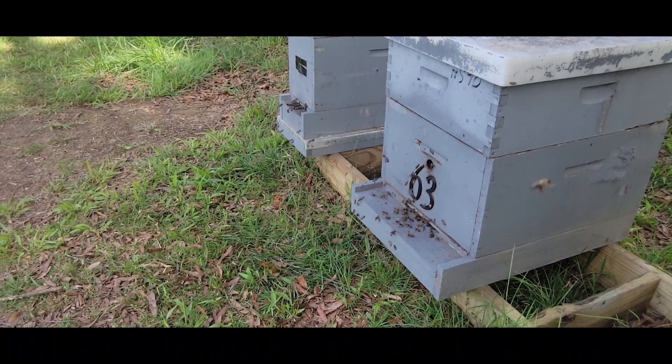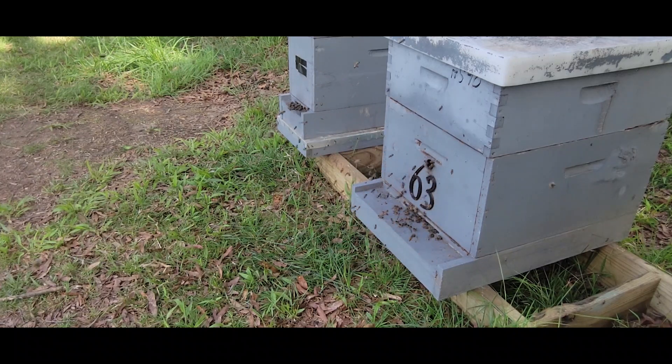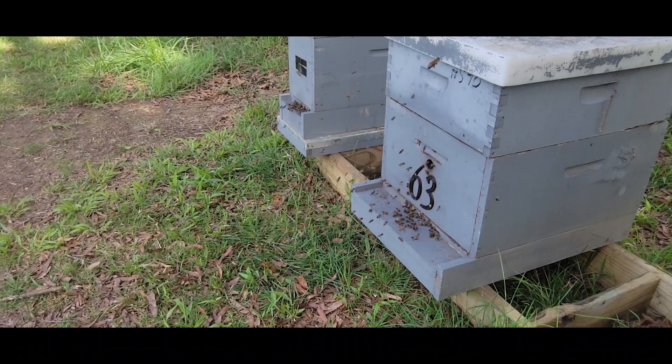You can see some of the bees down there fanning the entrance, so I guess they're helping guide those new foragers back into the colony.